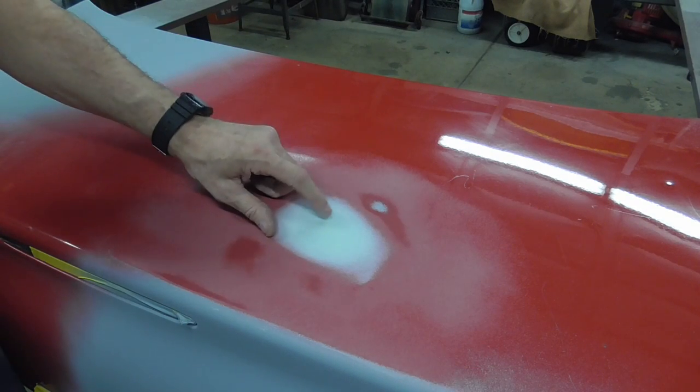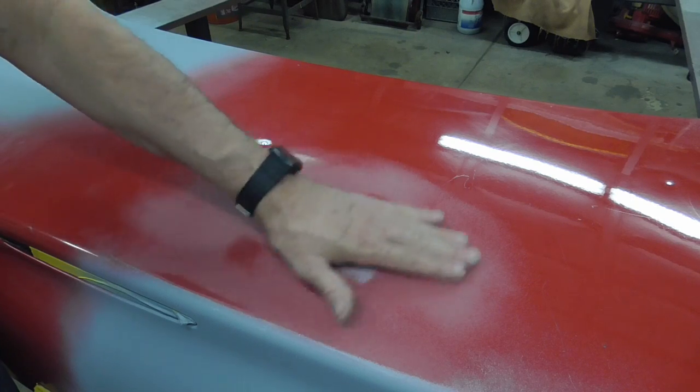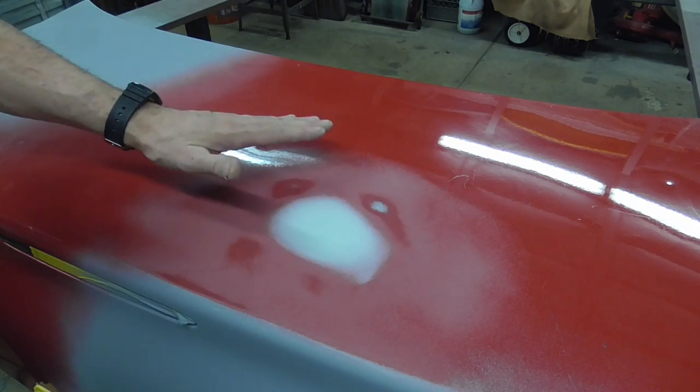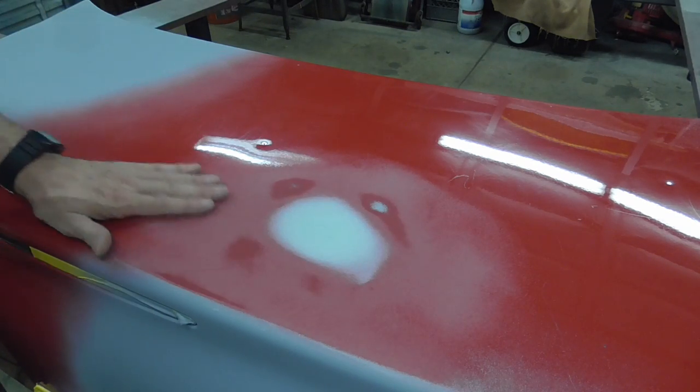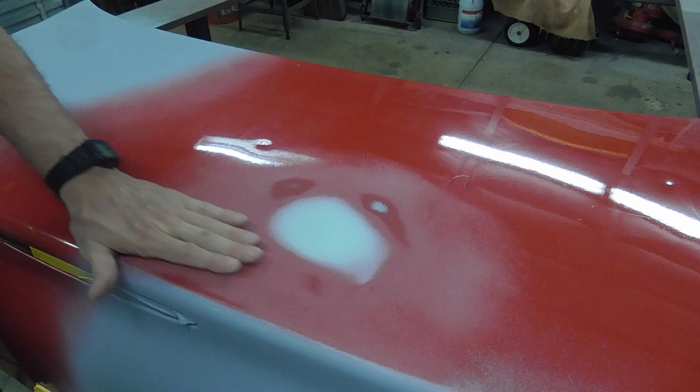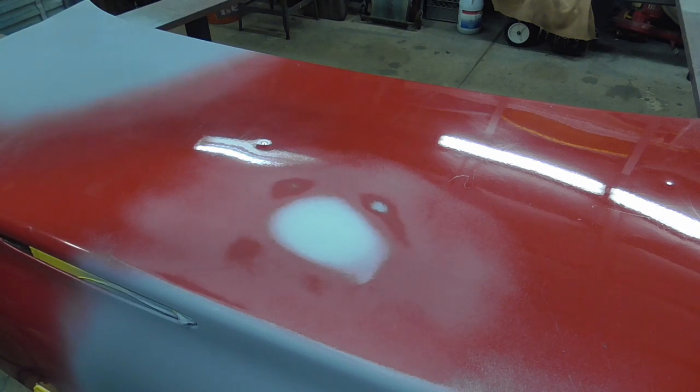There are many instances in which using filler or bondo over a painted surface is very acceptable. In this video I'm going to talk about that and give you some tips on how to go about it, so that fixing hail damage, ice damage, or small dings can be a lot easier.